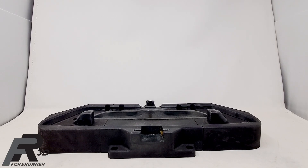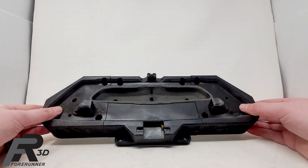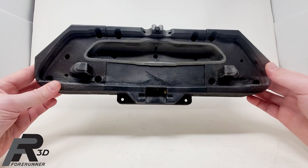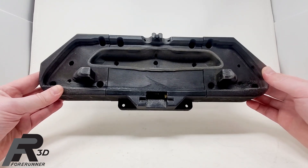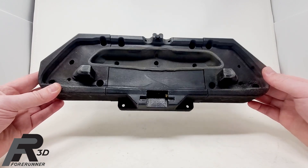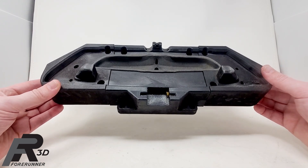I have an interesting part to show you guys here today. I'll give you a little bit of background on this first. Believe it or not, this is the very first nest we ever did that was TPU based for a customer — and this is for one of our automotive assembly customers.